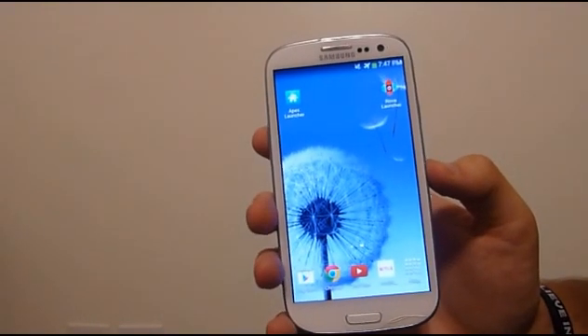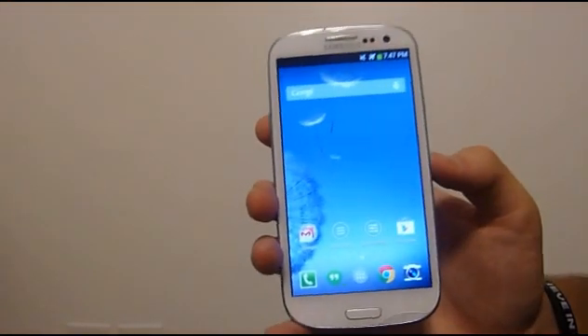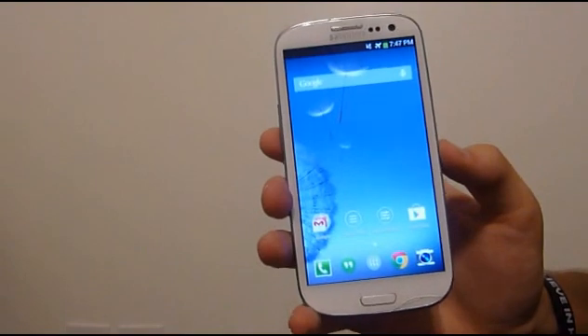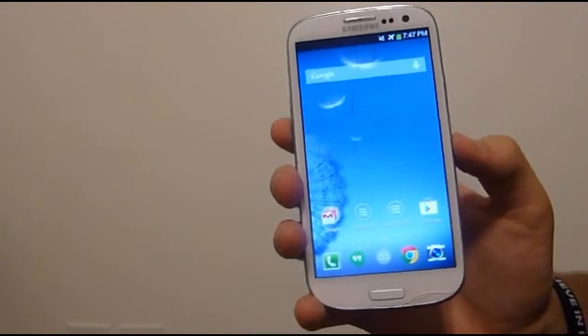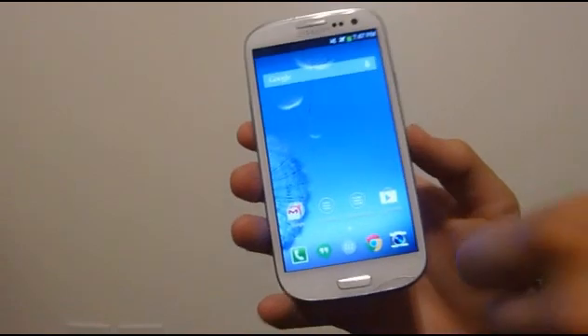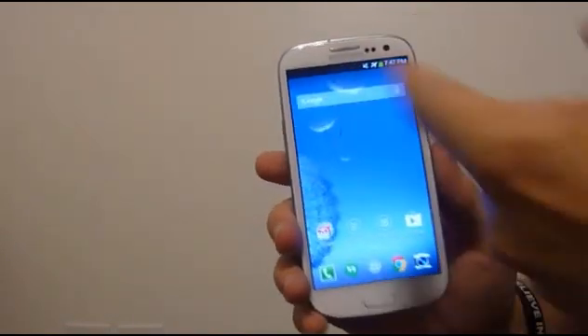Now there are themes for both of these apps, but the point of the video is just to show you — say you have a Galaxy or something and you want stock — these give you the stock experience of Android without all the overcrowded stuff that nobody ever really uses. So we'll start with the overall layout.